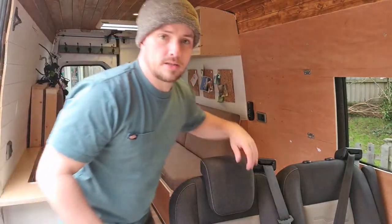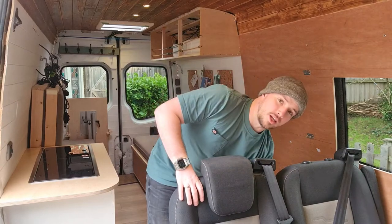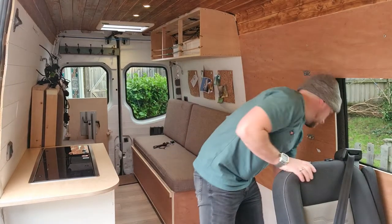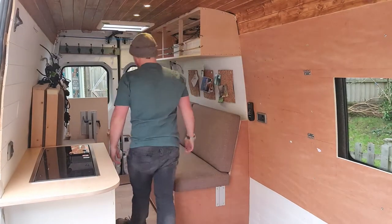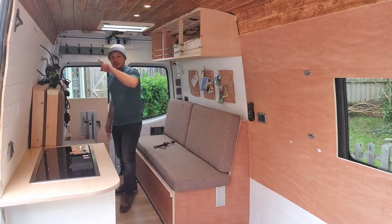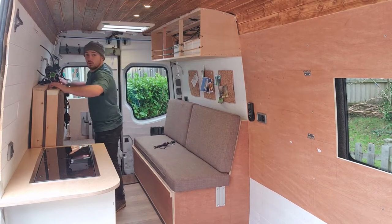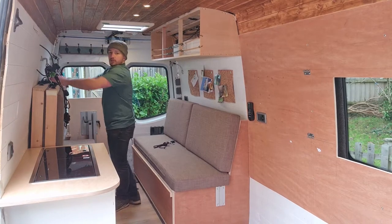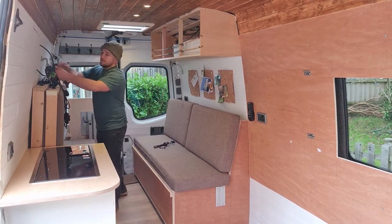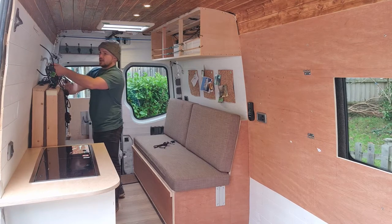Here's a quick demonstration on how to set up the bunk beds. These chairs just fold down very simple. There is a ratchet strap that holds the beds firm to the wall — they don't go anywhere, they don't move. They're very solid, all fixed to anchor points on the frame of the van.